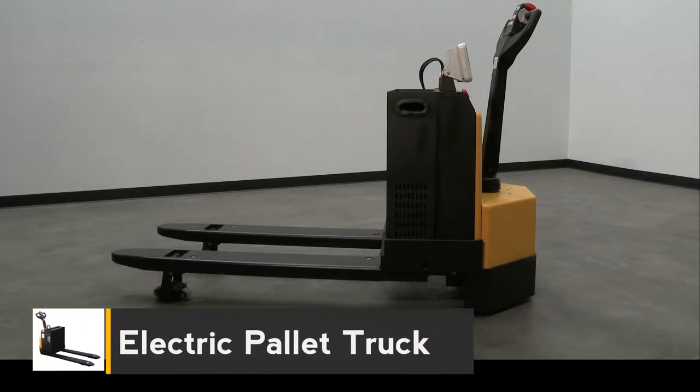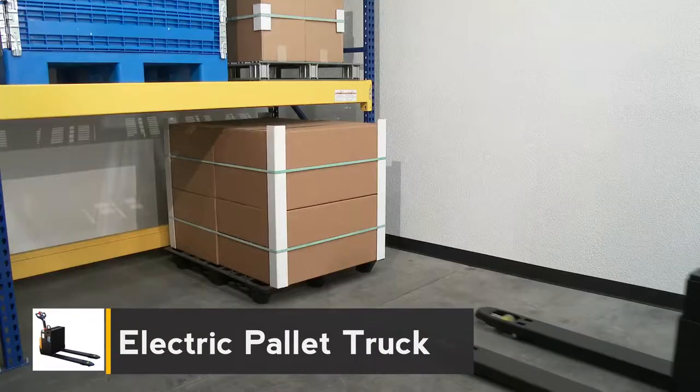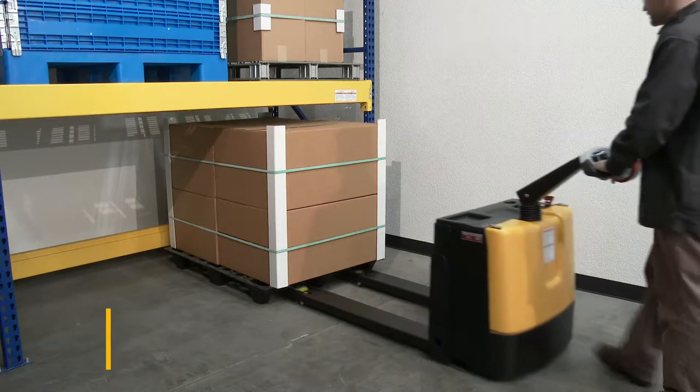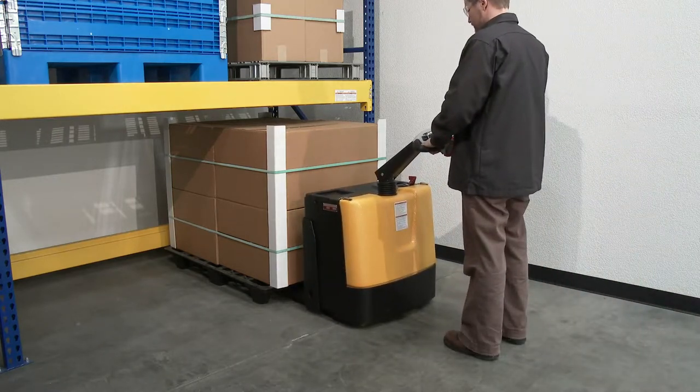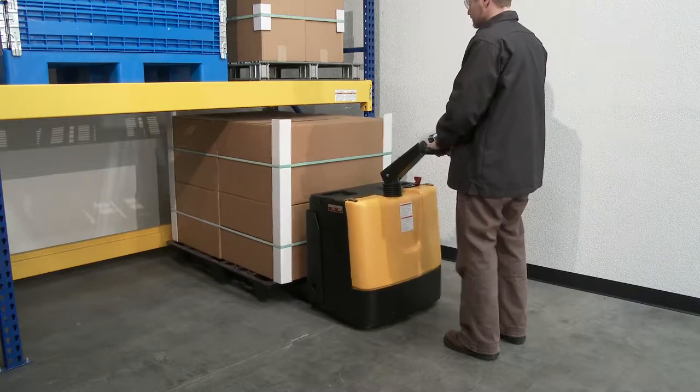For maneuvering skids and pallets, the fully powered electric pallet truck can handle the work. Raise and lower loads with a push of the button — it maneuvers loads in warehouses and trailers.